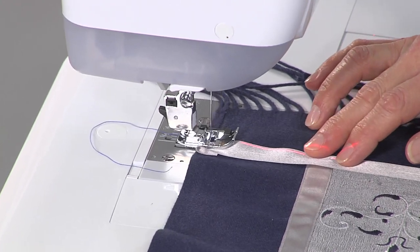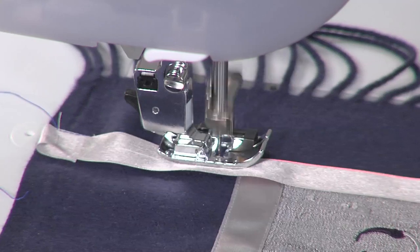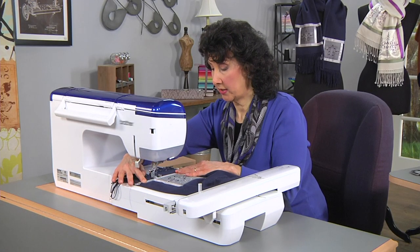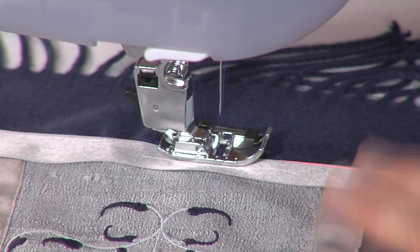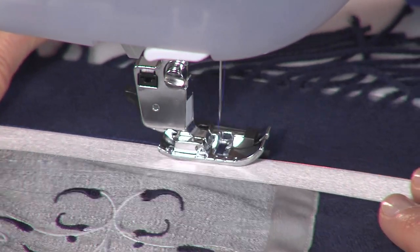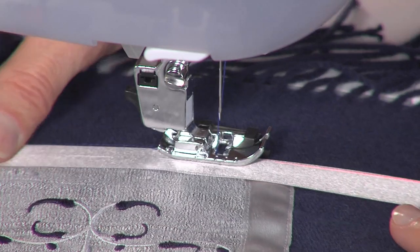Watch as I stitch this very carefully. With the edge joining foot, there's a blade in the center of the foot that allows me to just look at the blade and look at the edge of the ribbon. I'll make that nice and taut, and as long as I guide it through with the edge of the ribbon on the edge of the foot it works well. I would suggest doing a test — I skipped that step to save time, but if you test it you'll see right where the position should be.